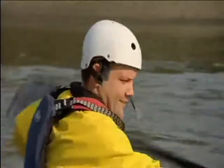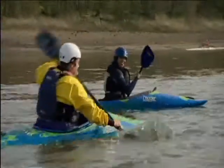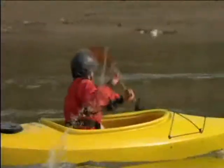Ready, steady, go. I'm getting beat already. A kayak race back to dry land. Do you know one of the main differences between a kayak and a rowing boat? In a kayak you use a double-bladed paddle like these, but in a rowing boat you use two paddles with one blade on each.